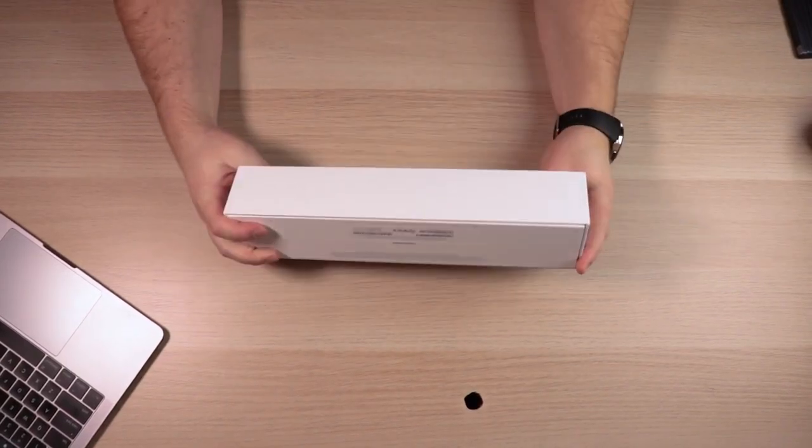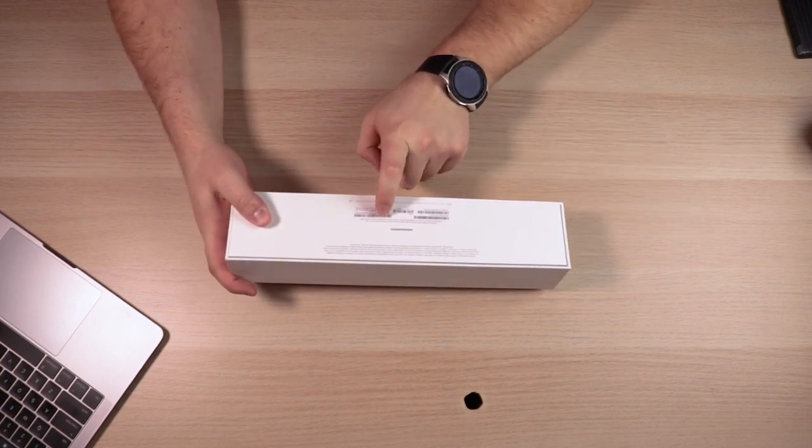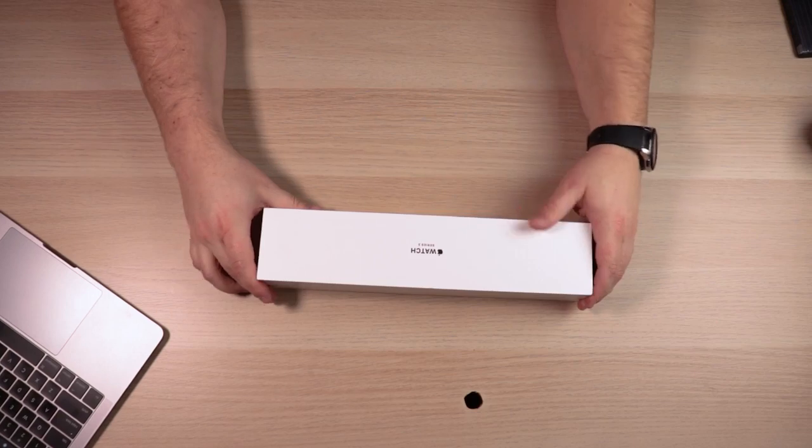It's the watch Series 3. It's a nice thick box — 42 millimeter space gray aluminum with the black sport band, and it does have the GPS and the cell capability. So this is the fully loaded Series 3 Apple Watch.